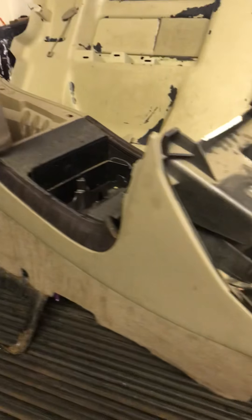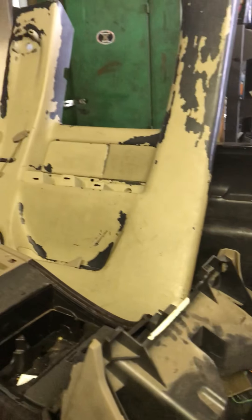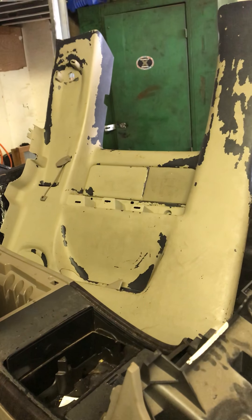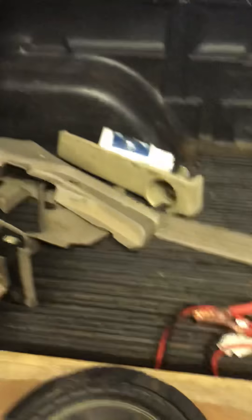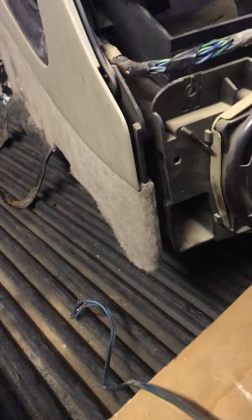We're going to paint up this console, clean it, paint it up. That's the back cab door on the driver side. All this is getting painted — all the little trim pieces.